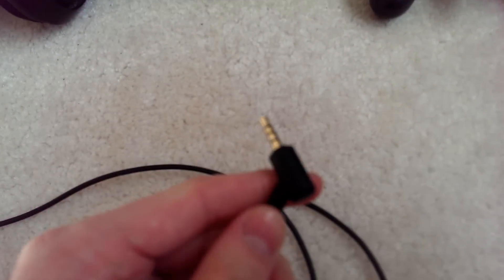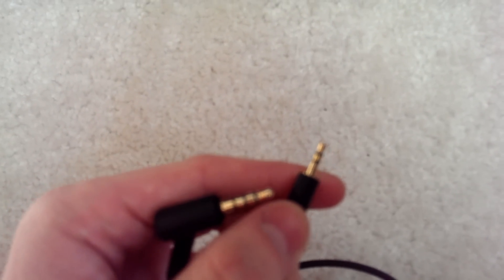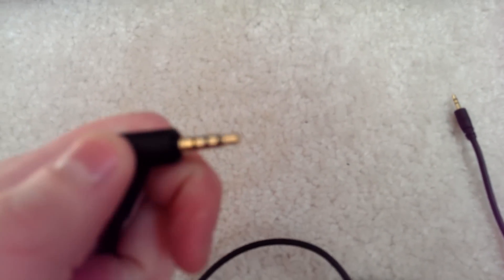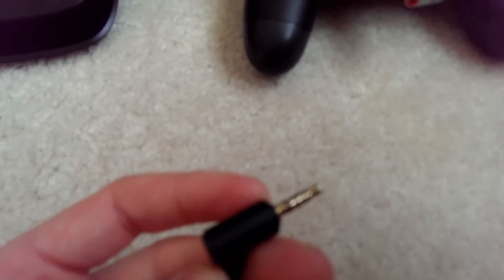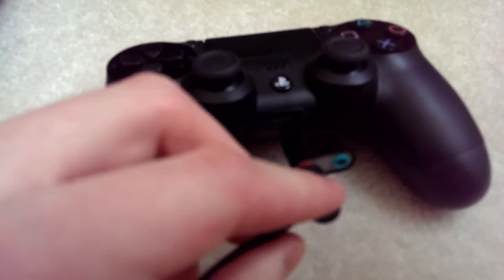Next you're going to need a party chat cable. This is the party chat cable — it's going to have a 3.5 millimeter end and a 2.5 millimeter end. You can find this at Best Buy or Radio Shack. It's basically just a 3.5 to 2.5 millimeter cable. The 2.5 end goes into your A50s, and the other end — the 3.5 end — is going to go into the CTIA Y cable, into the red or pink end depending on the cable you get.